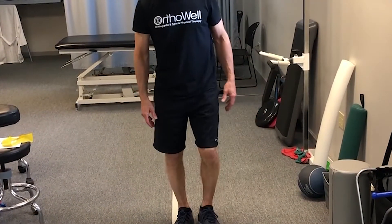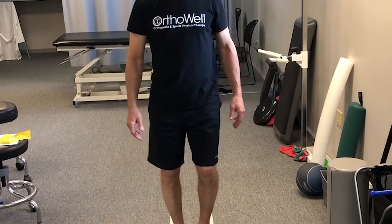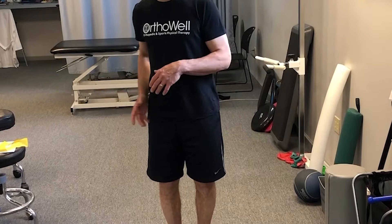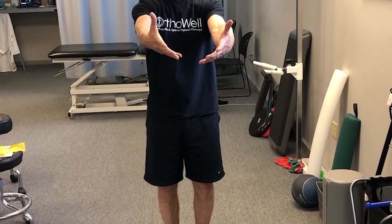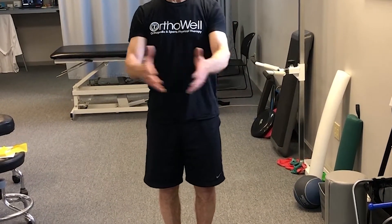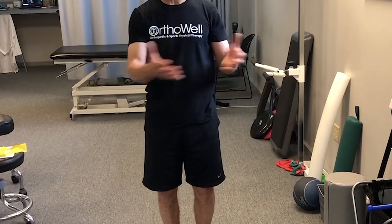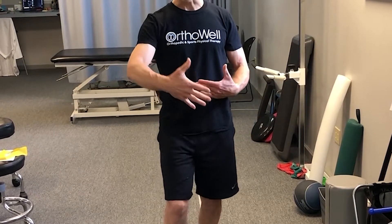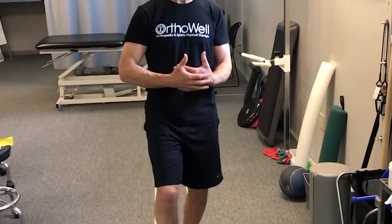The last thing is cadence — certainly not the least important of the three. Most professional runners run at 165 to 180, and we want to try to get you up to that point as well. We see a lot with our running performance training here anywhere from 130 to 150, which is running pretty slow, probably with a wider stride and a heavier heel strike.